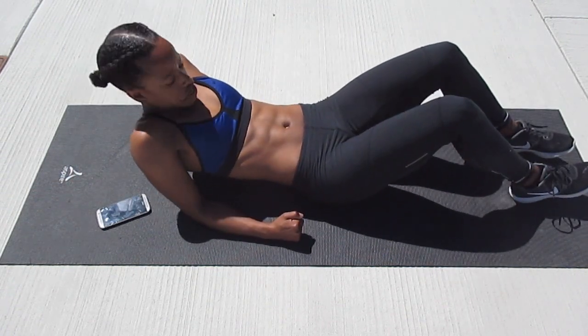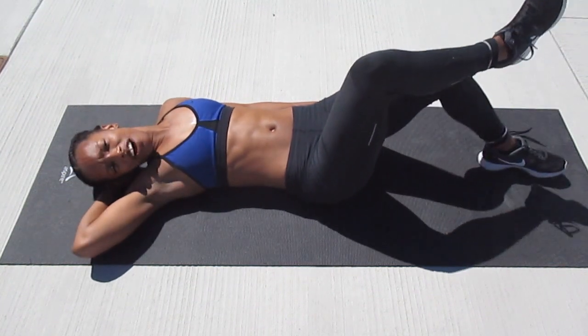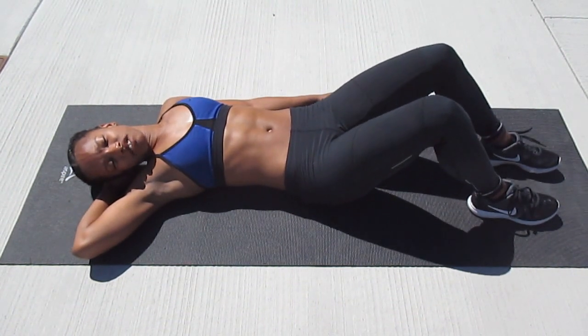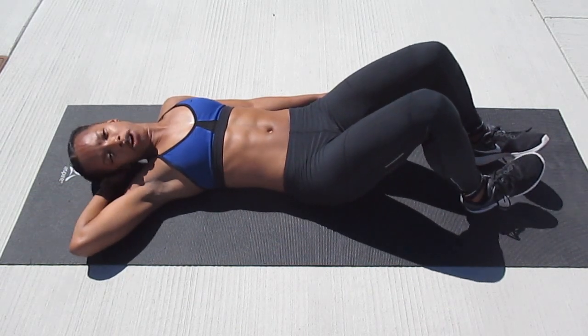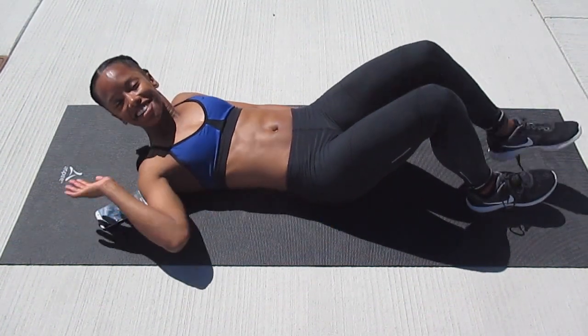Alright, we have made it — it was the end of our hourglass figure core workout. These exercises will help cinch in your waist and I hope you enjoyed it and incorporate it in your workout routine. Thank you so much for watching. Bye.